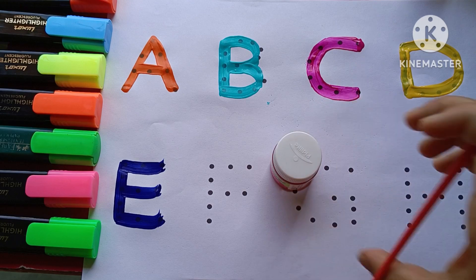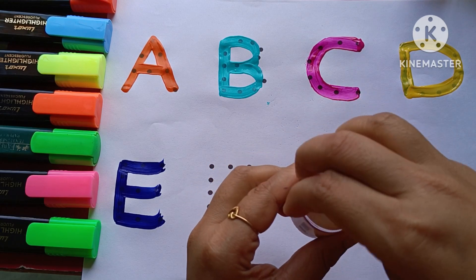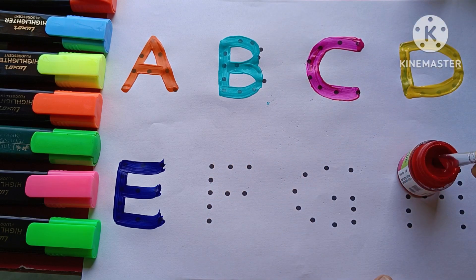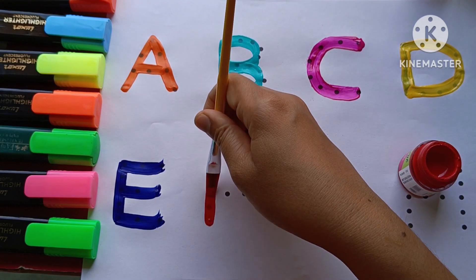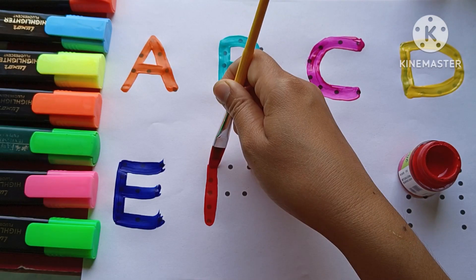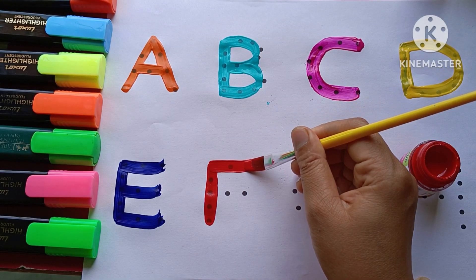Red color. F. F for fish. F. F for fork.